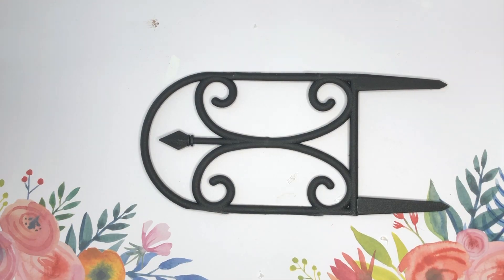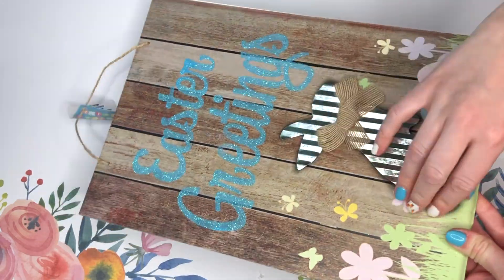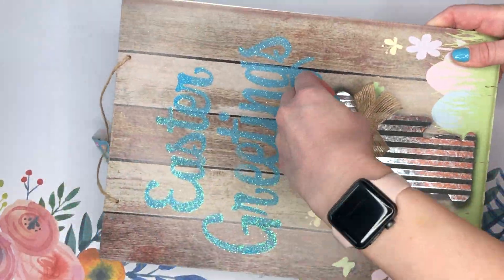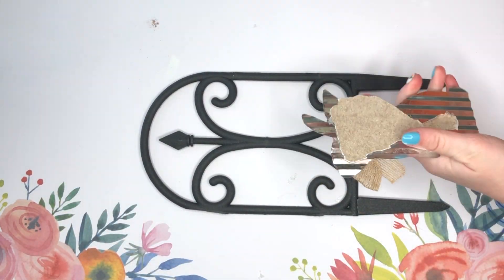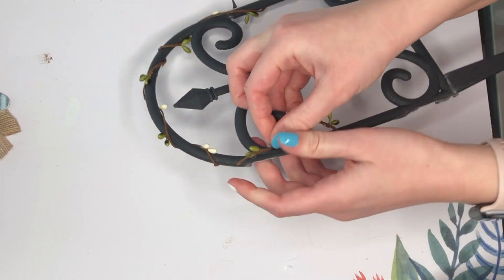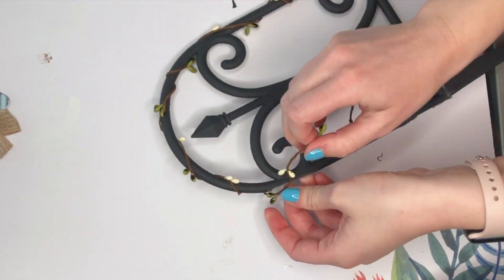The galvanized bunny that is going to be the centerpiece of this DIY actually came from another Dollar Tree sign. I'll definitely be repurposing that sign for a future DIY, but for now I just peeled off the galvanized bunny and we're going to be using him in the center.